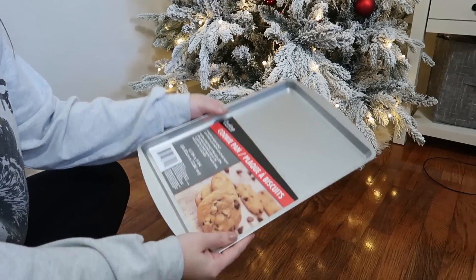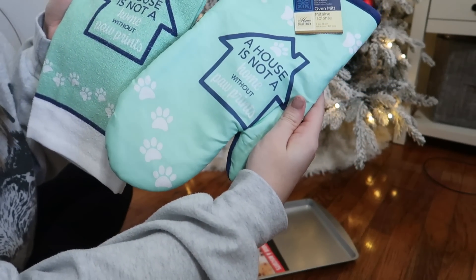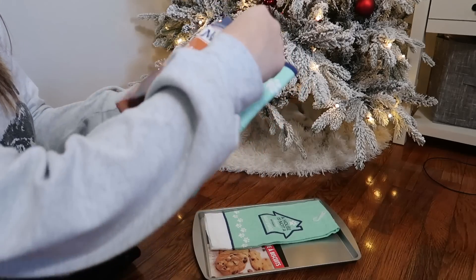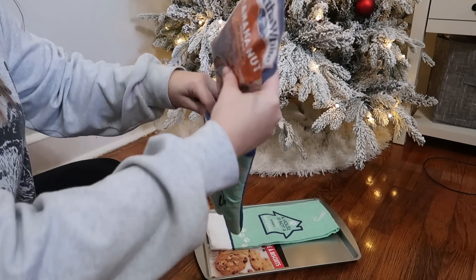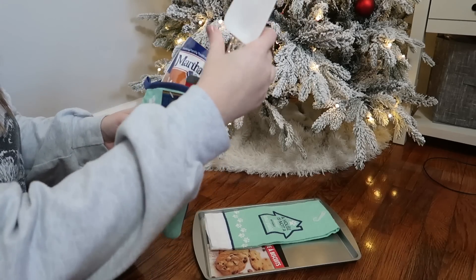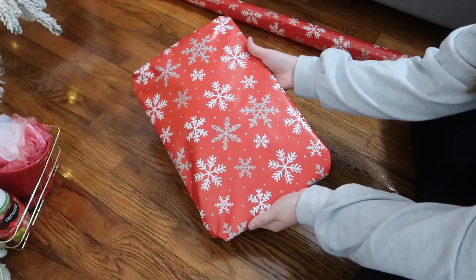For the first basket, all you're gonna need is a cookie sheet, a hand towel, and a mitt. This one says 'a house is not a home without paw prints.' I'm gonna lay the hand towel down on the cookie sheet, and inside the oven mitt I'm gonna put a pack of Dollar Tree Martha White banana nut muffin mix, along with a little spatula with a clear handle. Add it on the cookie sheet and you can wrap it up just like this.